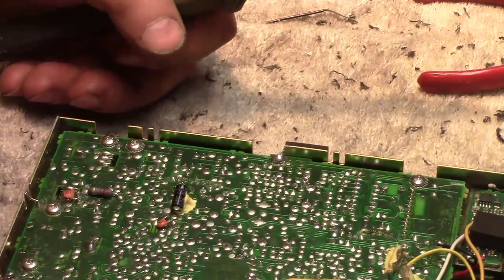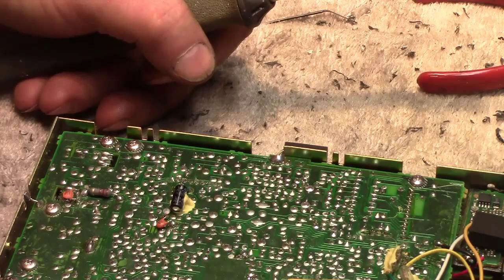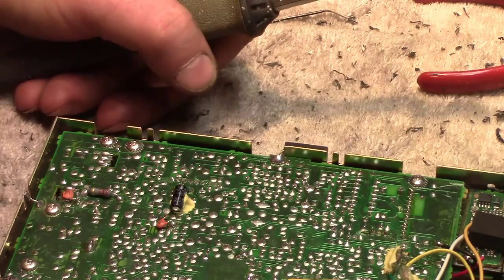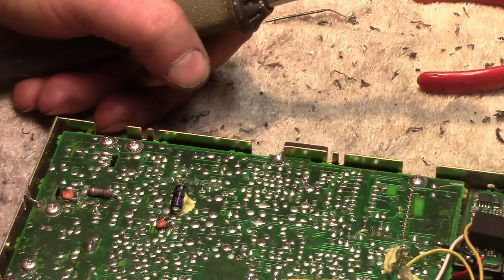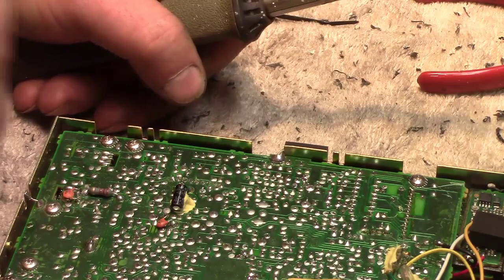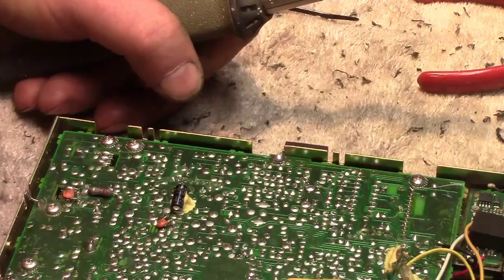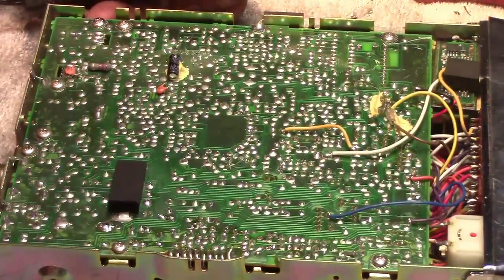Now seeing that this has been in the truck for three years, I don't use it a lot — the truck sits a lot. With the extreme cold weather we've had for the last three years, with this sitting in the truck, it's a strong possibility that some cold solder joints came into play because I don't use the radio that much. So I've opened it up.